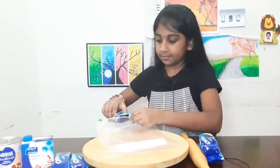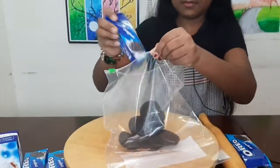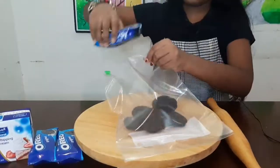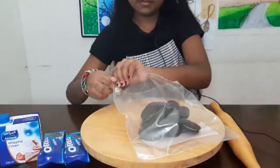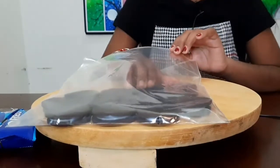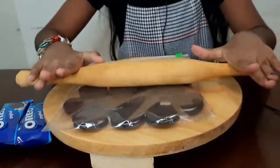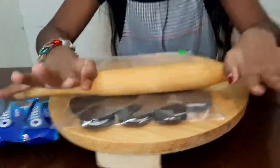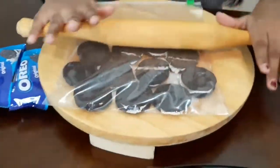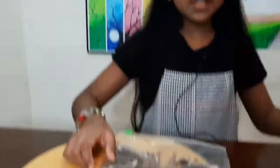First, crush the Oreo biscuits. I'm using a ziplock bag and roller to crush the Oreo biscuits. Don't make it a fine powder. Our first ingredient is ready.